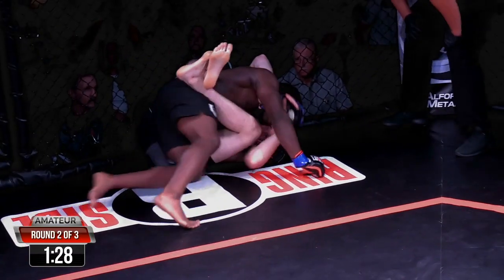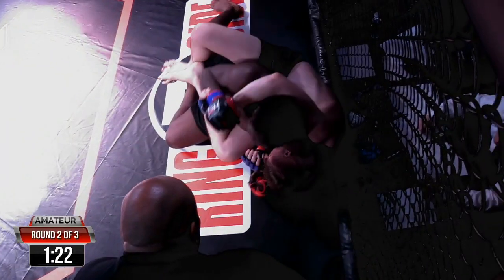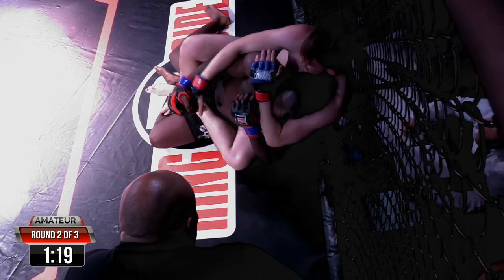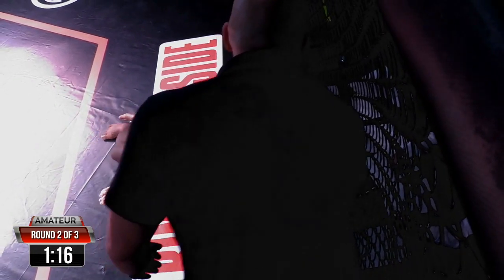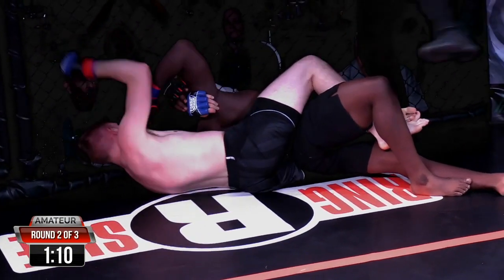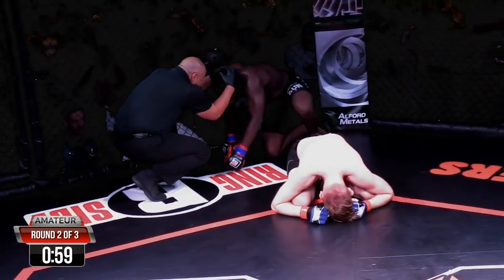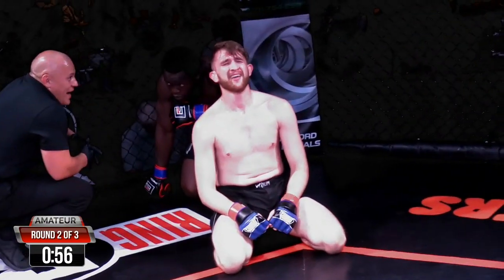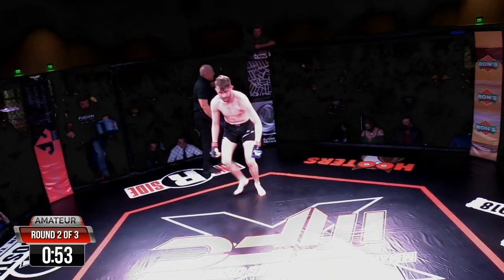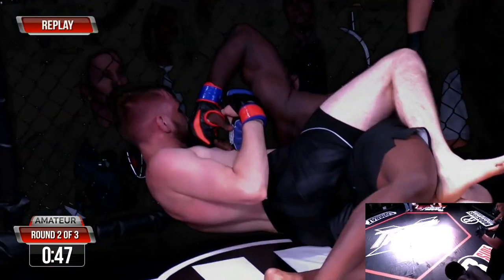Great display of martial arts here — both guys. Skeets has got him turned — he better not turn down. He's got him turned; Skeets will take his back. Skeets pops out the back — right to the rear naked choke. Is he under the chin? Almost. He's got him stretched out. Skeets was complaining to the referee about glove grabbing. Hand fighting. Oh, that's deep — he's going to go. Good job, Tyler. Skeets got that tap. That's crazy. Great job. Awesome work.